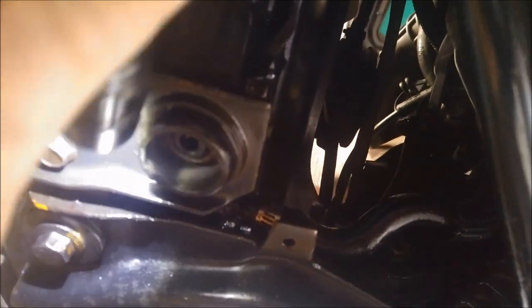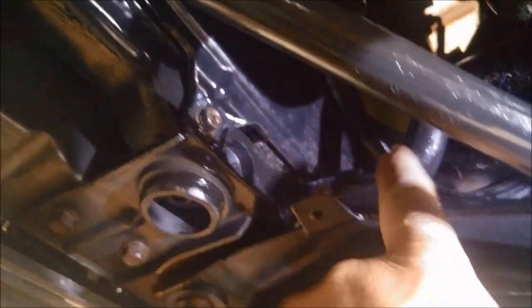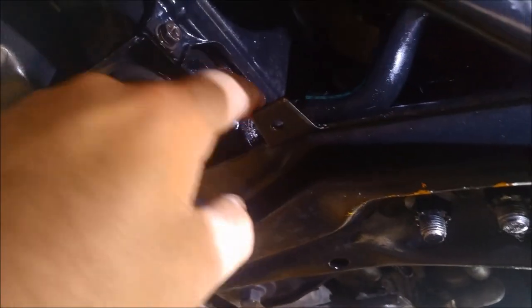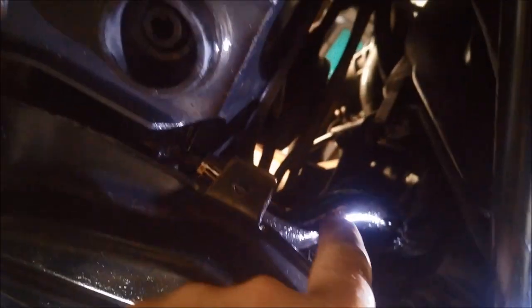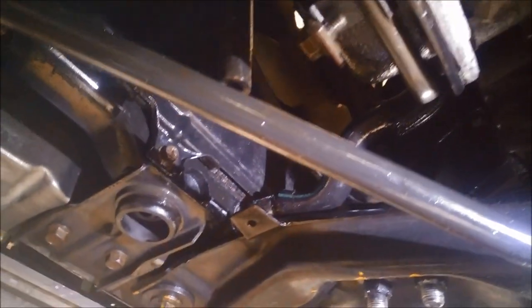There it is right there — a bit hard to see but there's a leak there. You can see the little split there at the end of my finger. The hose is still fairly pliable, so I'm just going to chop it off there. There's a fair bit of give because it's a shaped hose, so just chop it off and re-clamp it and it should be right.